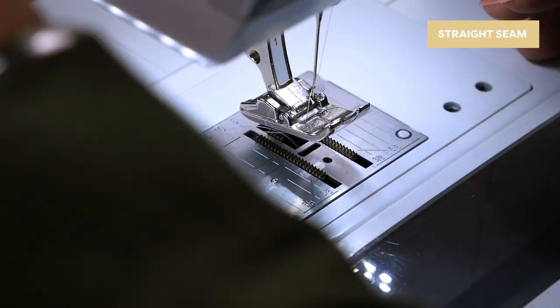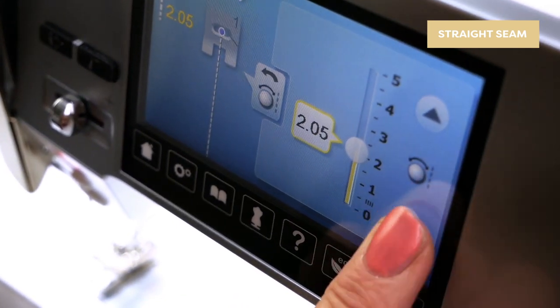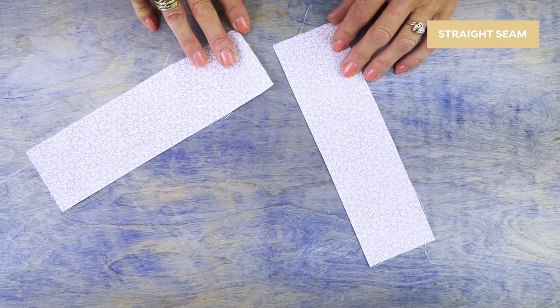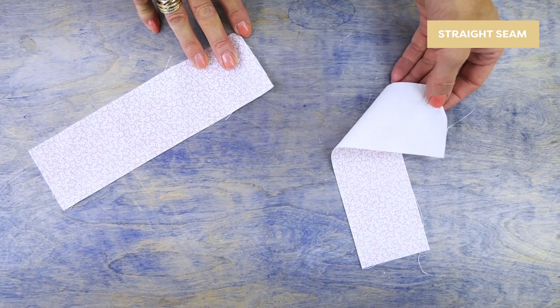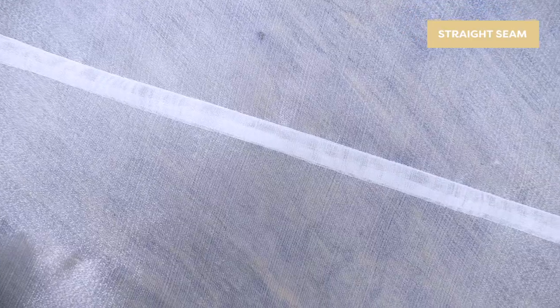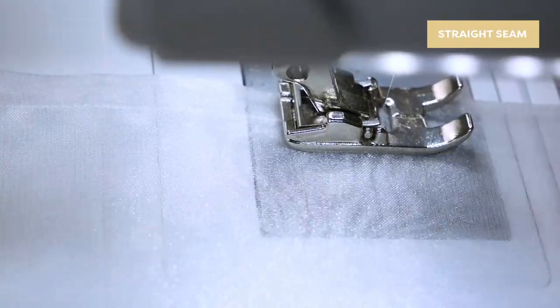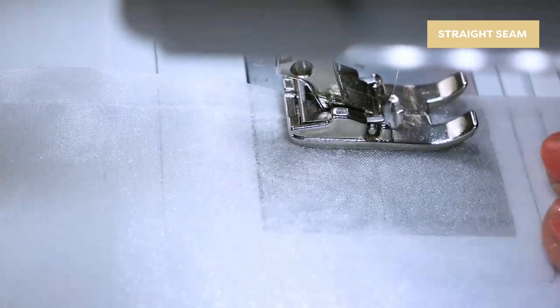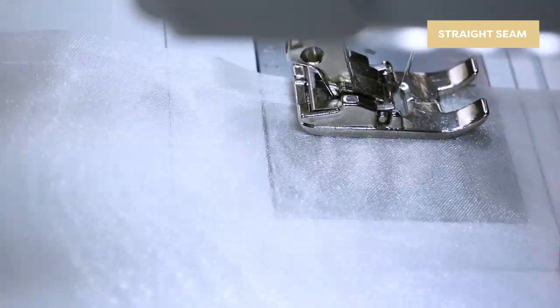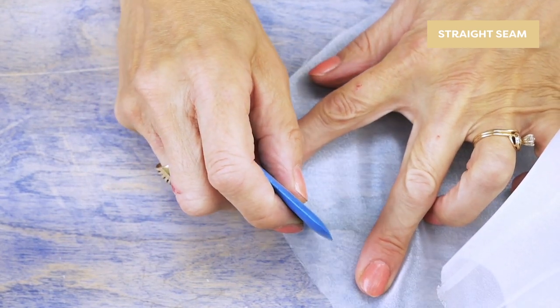Thread your machine and set your stitch length to a shorter 1.8 to accommodate the finer thread. I'm going to demonstrate on a heavier fabric so you can clearly see the right side and the wrong side. I'll also show you the effect on a sheer fabric. On some sheers there's no definable right side and wrong side, so make sure you check your pattern pieces carefully. A dot of chalk on the right side will help you to remember.